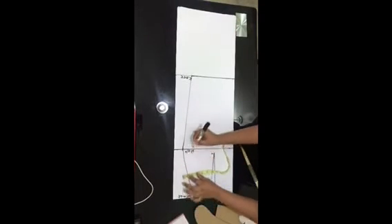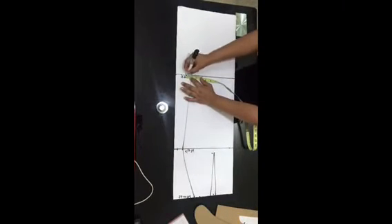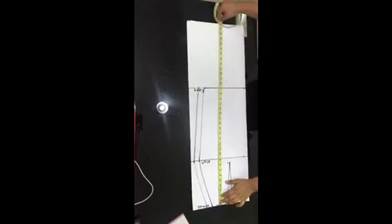The next thing to do is include your sewing allowance. I went ahead and included 1 and a half inches for sewing allowance — you can make yours more. Then I drew the new line with the sewing allowance included.